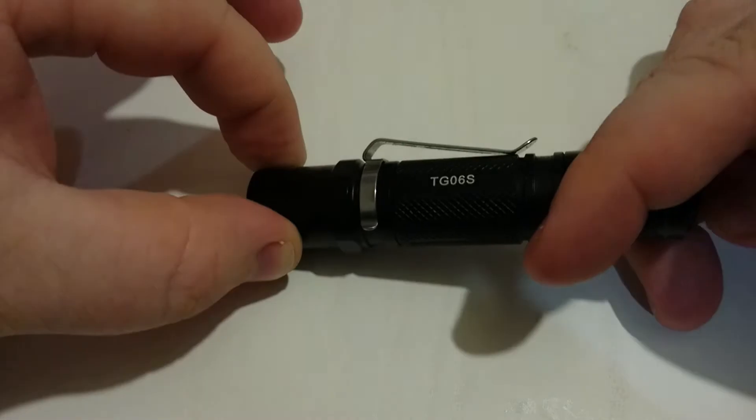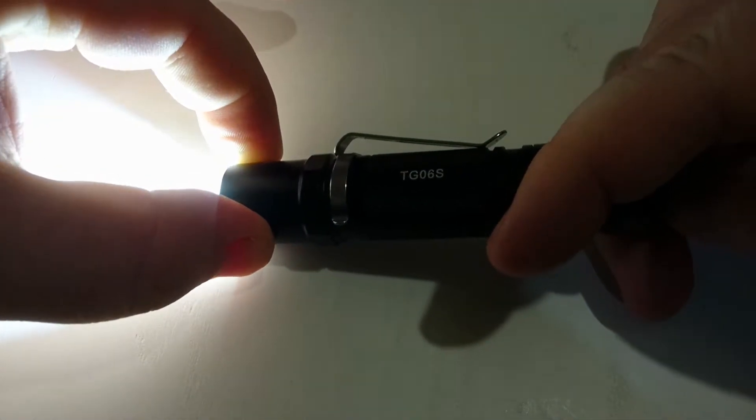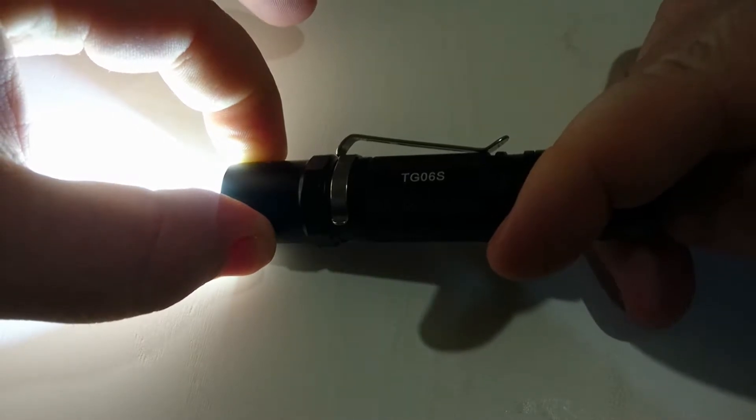It does appear to have a little bit of PWM, but not on high mode — only on the lower modes. We'll change the batteries around and see how it goes with the 14500 in it.